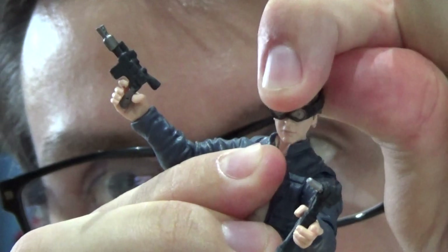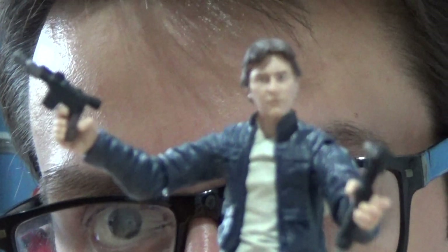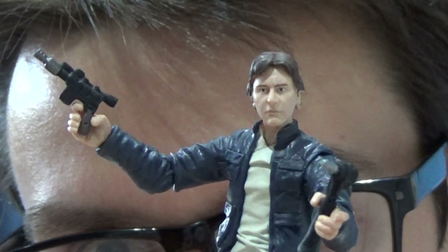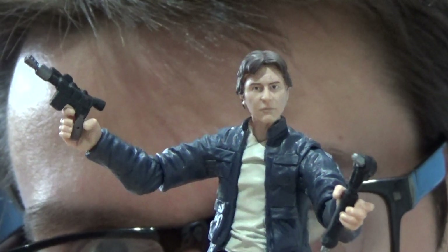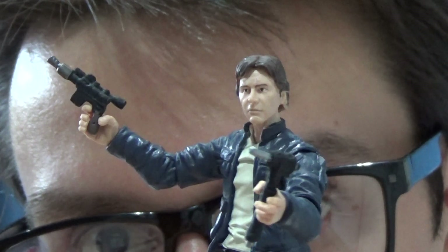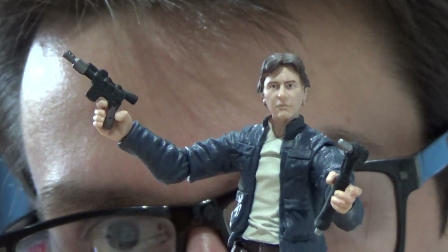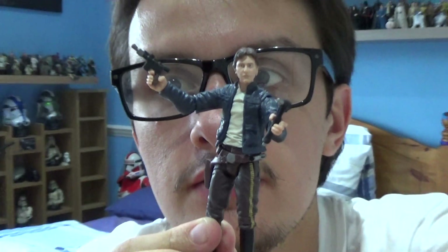You can just press the back like so, take the goggles off, and you can see the photoreal face they've used to get a good shot of Harrison Ford — the actor who portrays Han in the original trilogy — nicely sculpted as well. So that's the accessories.